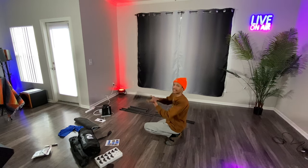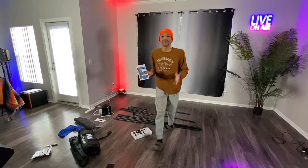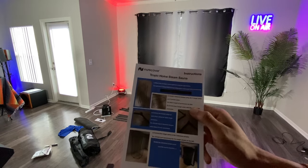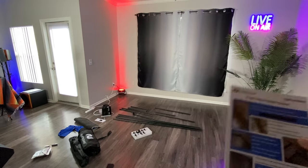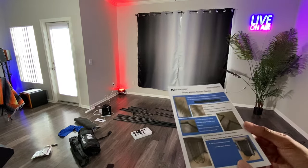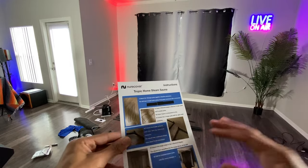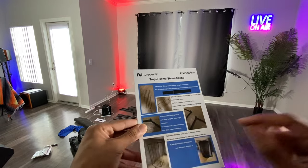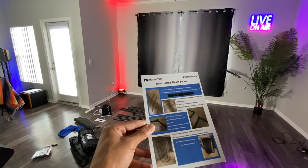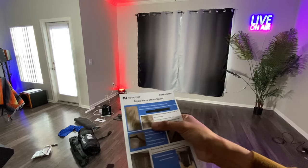Attach the two longer poles together using connectors. As you can see, we have the height poles all connected. I really feel like they should try to make this instruction manual a little bit better — you probably can't see it right now. If you can create more instructions with pictures a little closer up, that would be highly recommended.